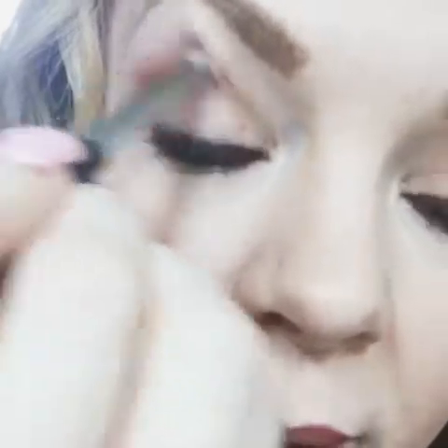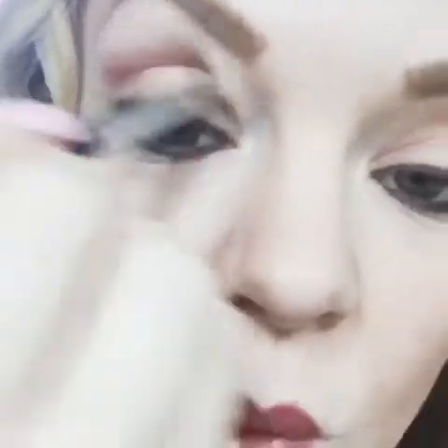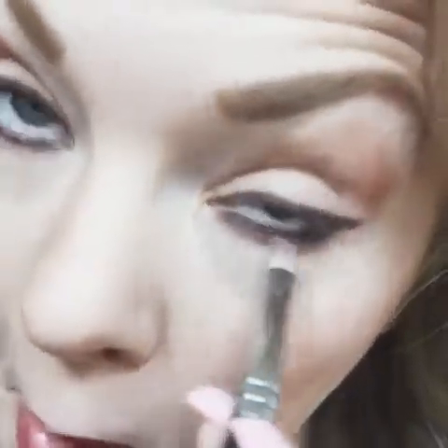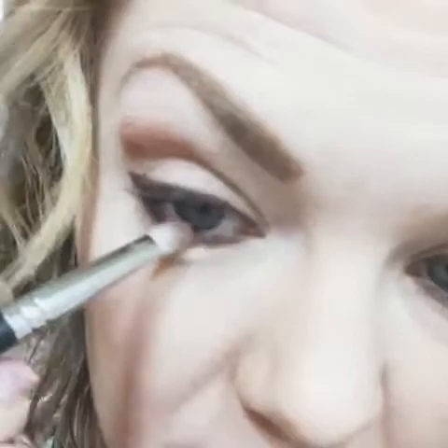And then I like to smoke out my lower lid. The way you do a smoky lower lid is you take a little bit of your color — usually a darker color — and you just smoke that out. I don't know what it does, but it ties all of your liners together.